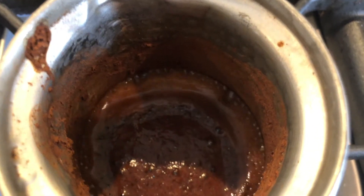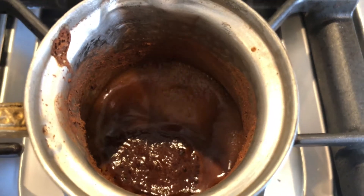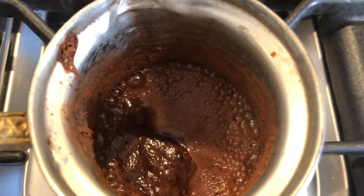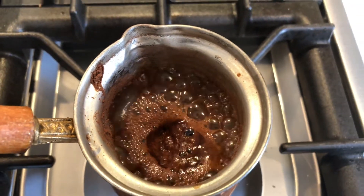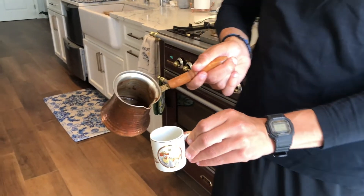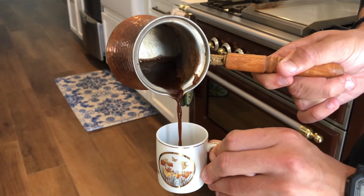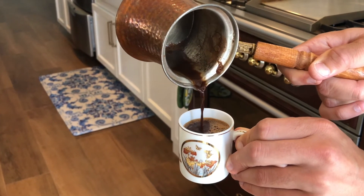This is where you want to keep a really close eye. You can see it starts boiling now and it's going to rise really quickly. And then it starts rising to the top. Once it rises like that and pretty much goes to the top of the pot, that's how you know it's done. When you pour it, let the sediment at the bottom settle a little bit, then pour it nice and slow, just like that.